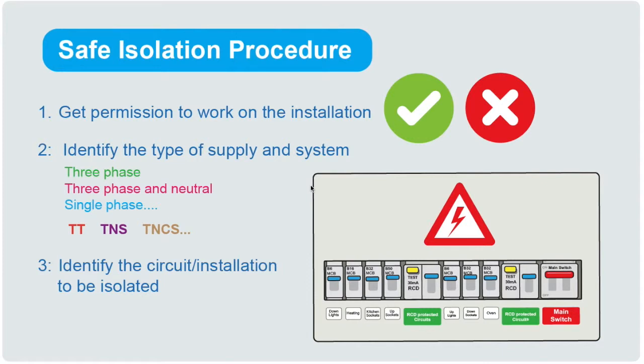The first step of the safe isolation procedure is to get permission to work on the installation. This might be a full permit to work, or you might just be informing people that you are going to be working and that the power is going off. It's important that people know you're going to be working on an installation for their safety and for yours.